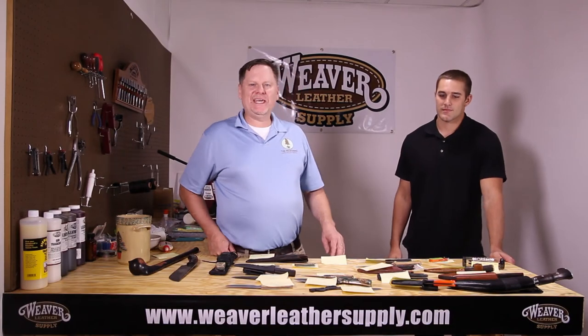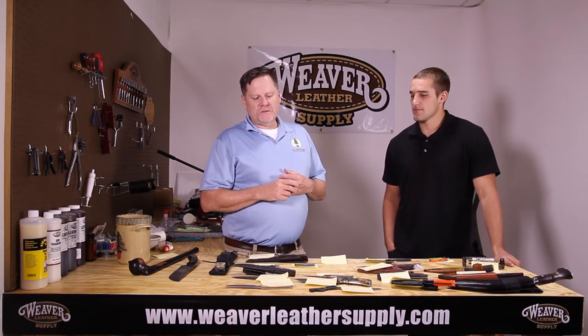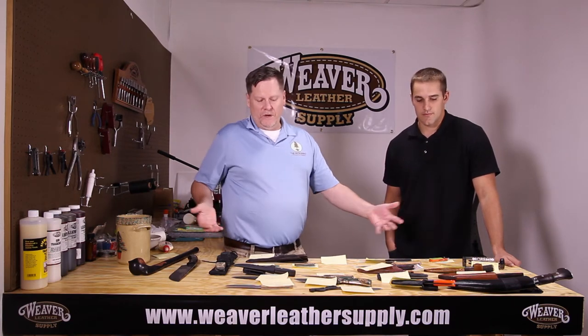Hey everybody in YouTube land, it's good to see you again. We're here today to do another drawing for our patrons for the Sugar Creek Forge 2014 Friction Folder Build Along. I'm here with my good buddy Brad Miller, whom I affectionately call Boo Radley. Brad's going to help us draw today, and we'll be drawing for a couple of prizes. But I wanted to talk about what you see before you.